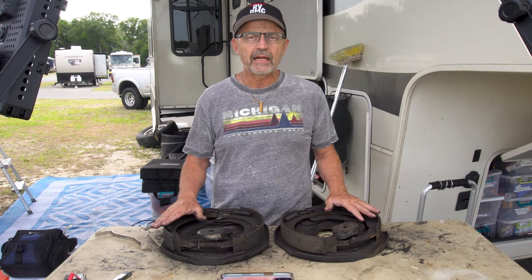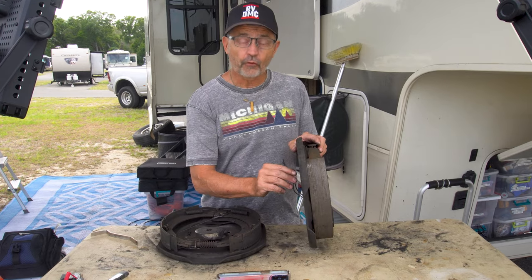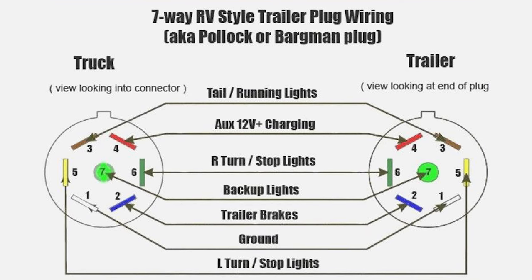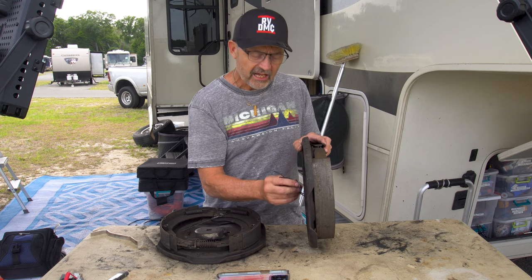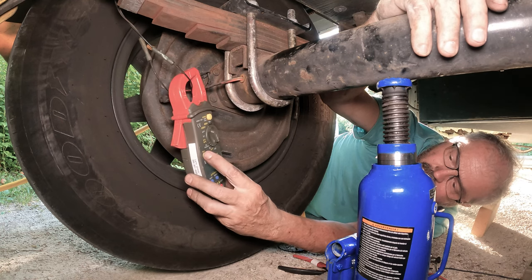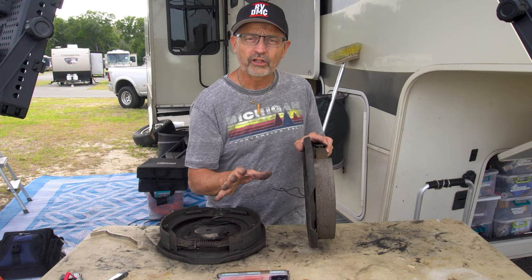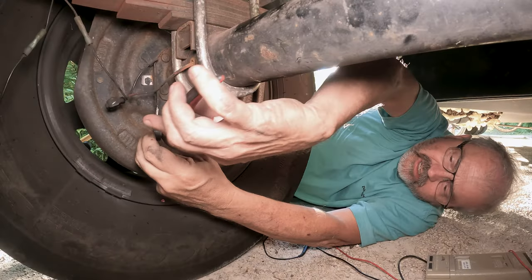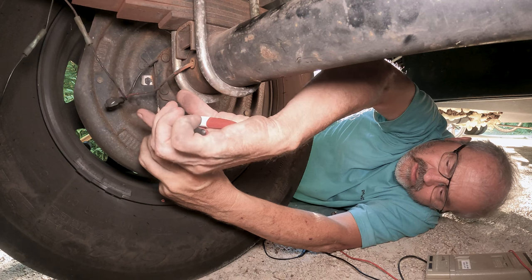I could see right away what the main problem was. Each of the four wheels has a pair of wires that come from the truck's seven-pin connector. Of the four wheels, three of them had these wires broken or disconnected, which means three of the four wheels were not providing any braking at all.